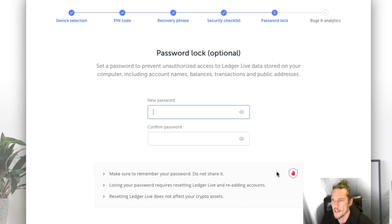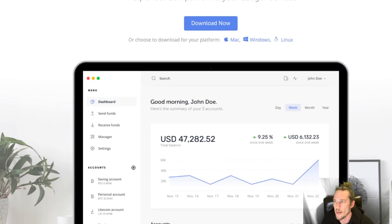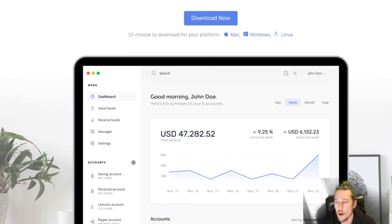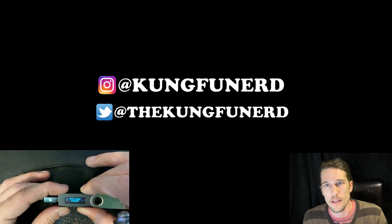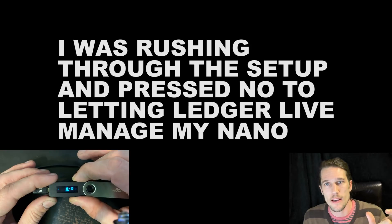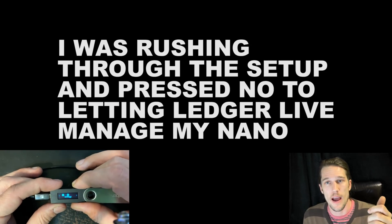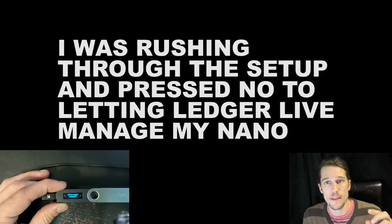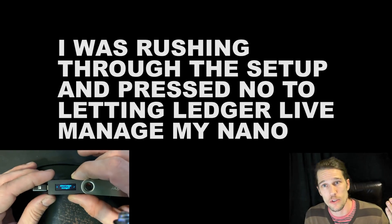Let's go to continue. It says set a password to prevent unauthorized access to Ledger Live — data stored on your computer including account names, balances, and transactions. So we're going to set a new password. Write that down as well. Now we need to actually install assets on our device. Hey guys — I had an issue with the video I recorded; I deleted that part accidentally. Also make sure when you connect your Ledger and it asks if you want to let the device be managed by Ledger Live, make sure you hit yes or else you can't install the app.